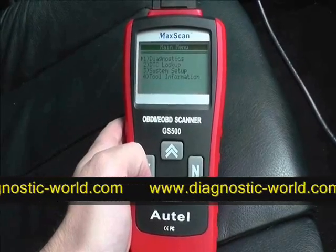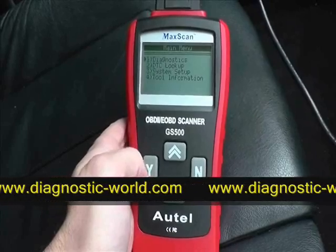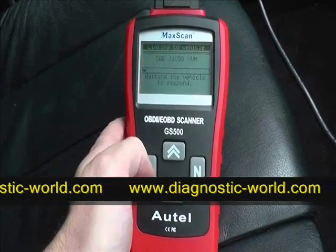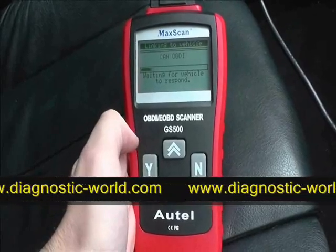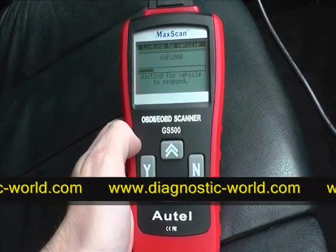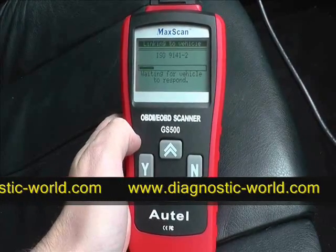We're in the vehicle now. It's plugged into the 16-pin diagnostic port, the ignition is on two clicks, and we're going into the diagnostic menu. What it's doing now is searching through the many diagnostic protocols within the vehicle, looking for a protocol that it can connect with so that it can read and clear the fault codes.